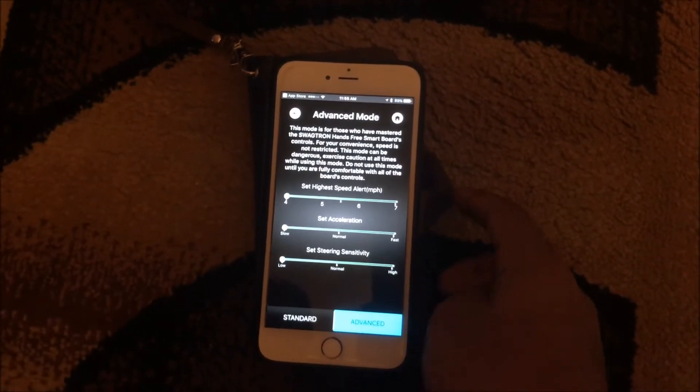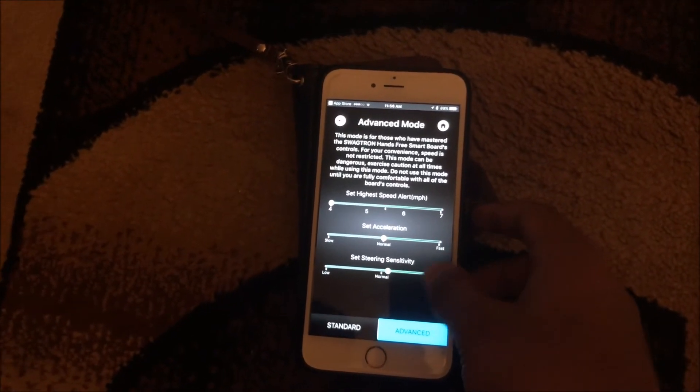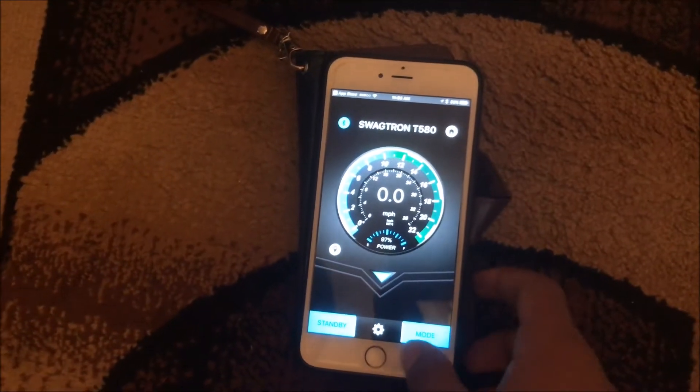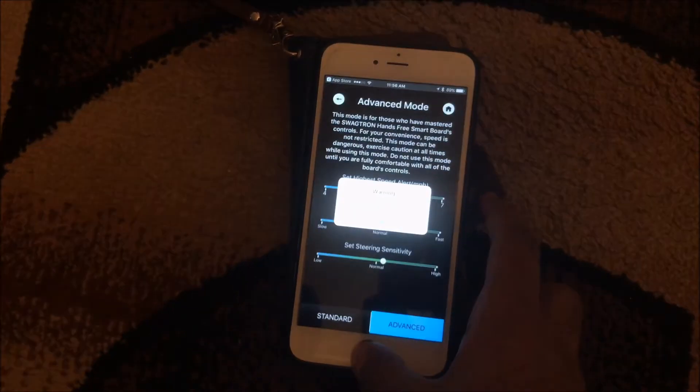You're able to set the maximum speed however you prefer, and you can also set the sensitivity or acceleration. There's also a standard mode to help you get familiarized with the different modes.